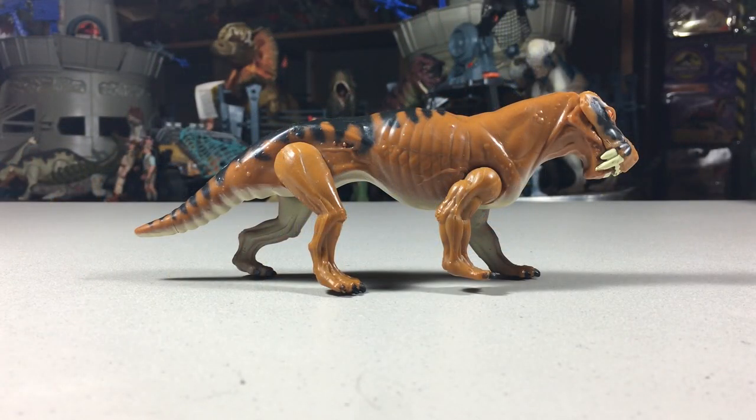And that does it for the Jurassic Park Series 2 Lysenops. If you enjoyed this video, be sure to subscribe. Thanks for watching, and see you next time.